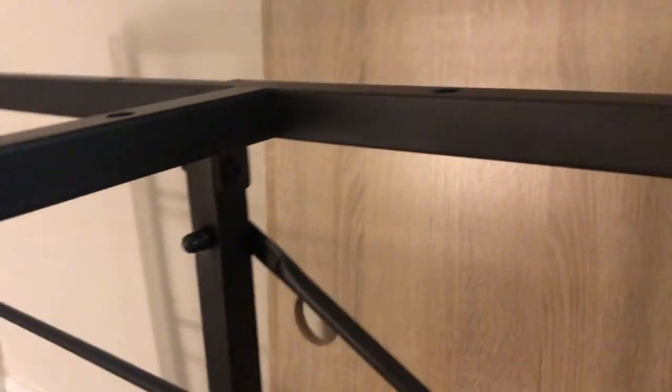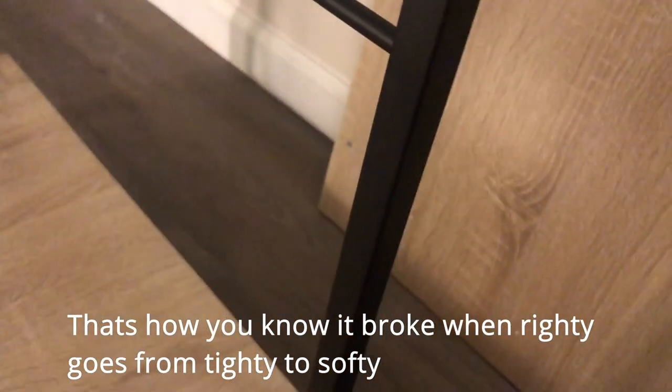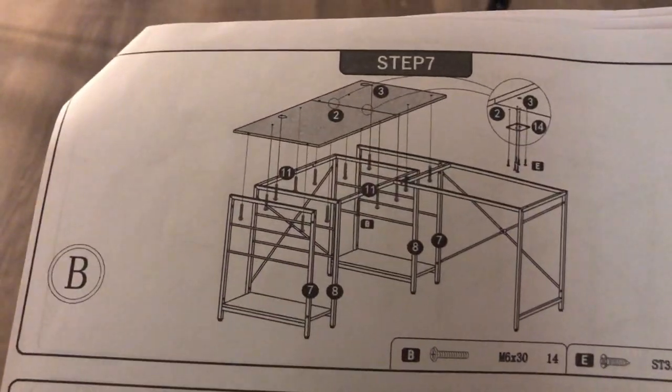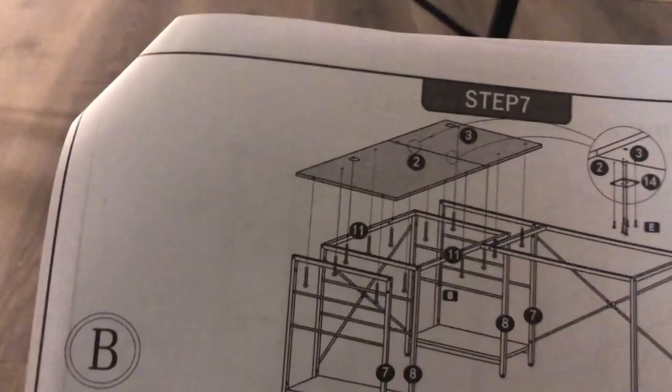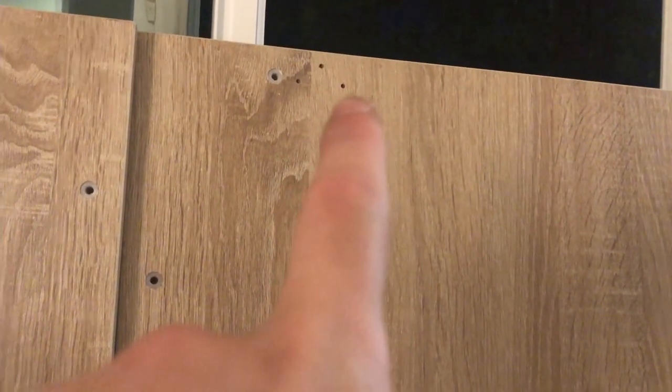First cheapo moment is when the screw just keeps rotating endlessly - but it's not going anywhere. So panel one has one, two, three, four holes - pretty standard, that goes here. Panel two looks just like it but you can see that little three-dot thing there, and that goes here.